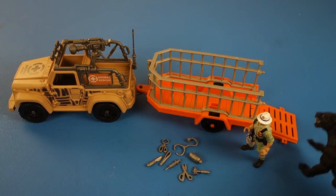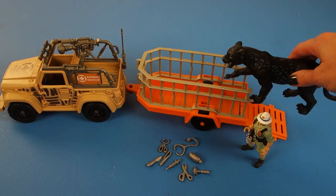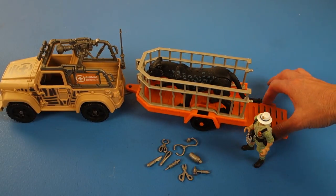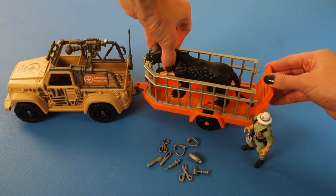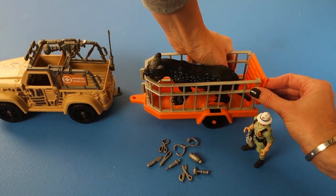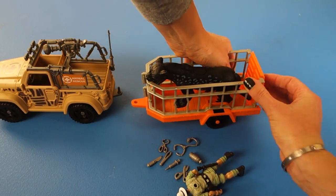We can get him to move up the ramp into the rescue vehicle trailer. The back of the trailer closes — I have to lift him up a little to close it, but it does clip into place.